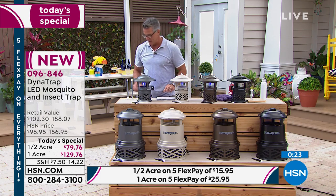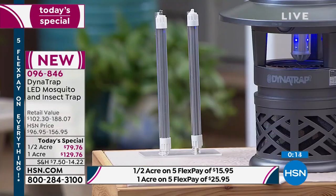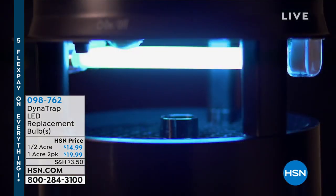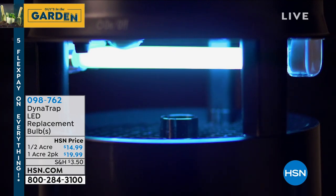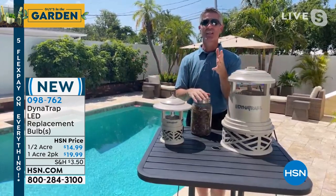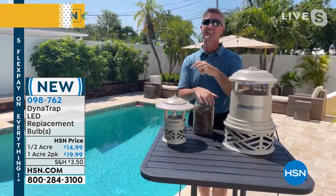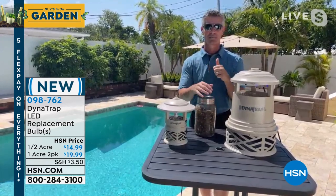One more time — here are the bulbs. A two-pack: $14.99 for the half-acre size and $19.99 for the one-acre size. Item number 098762. Almost half the quantity gone on the bulbs as well. Peter, give me 30 seconds on that pull saw that's coming up. It extends to over nine feet and it weighs nine pounds — so if you've ever wanted to try a pull saw, this is one you can handle. You will love it and use it continuously through the year. It's also a great Father's Day gift.